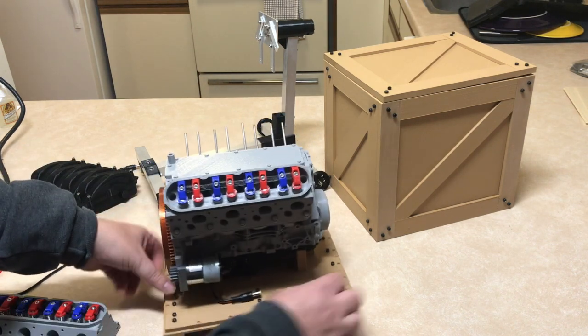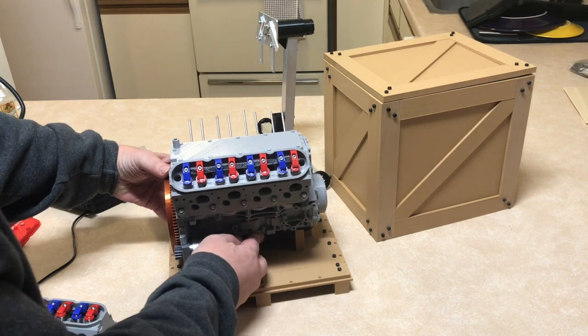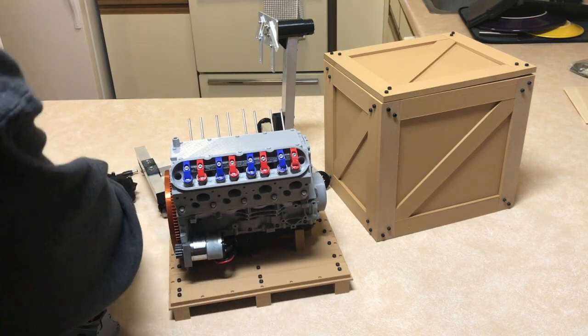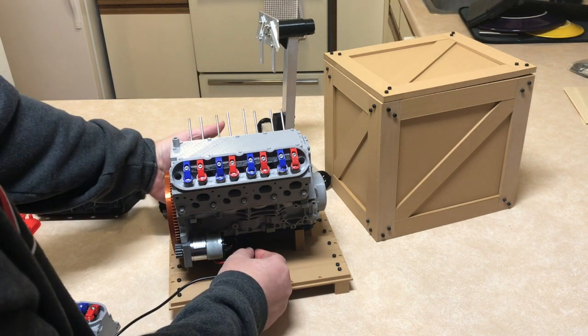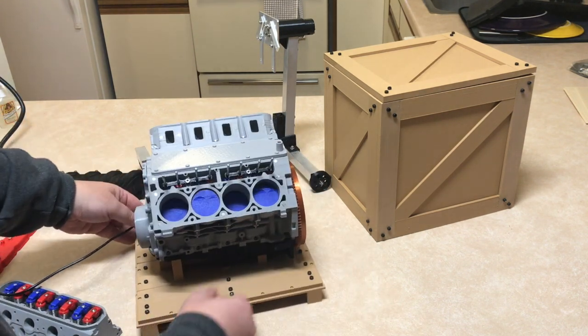On the other side here you plug in the starter and the power supply, and it's up and running.